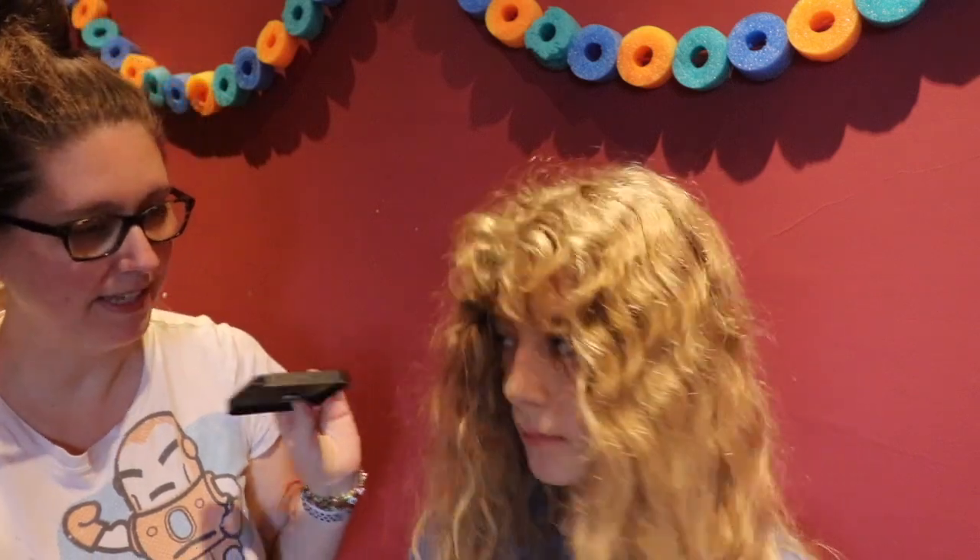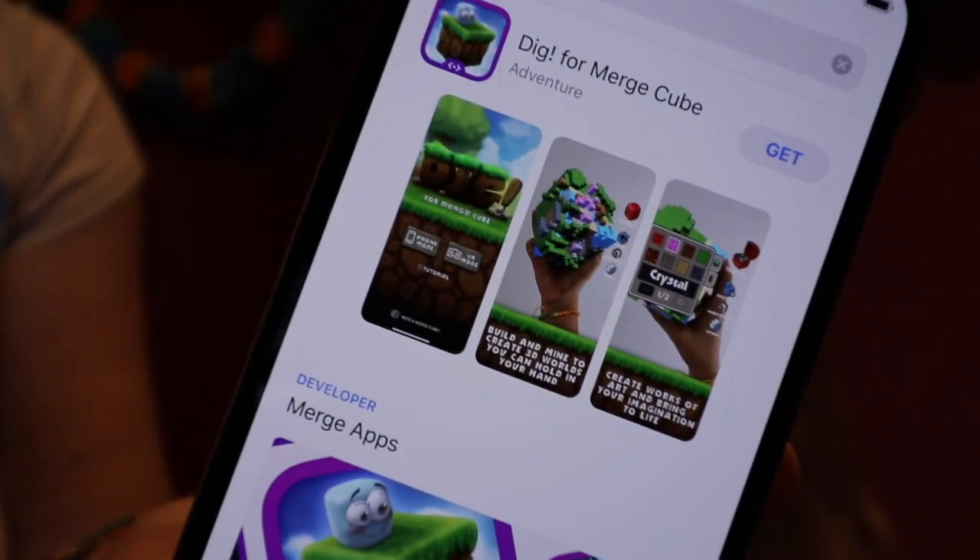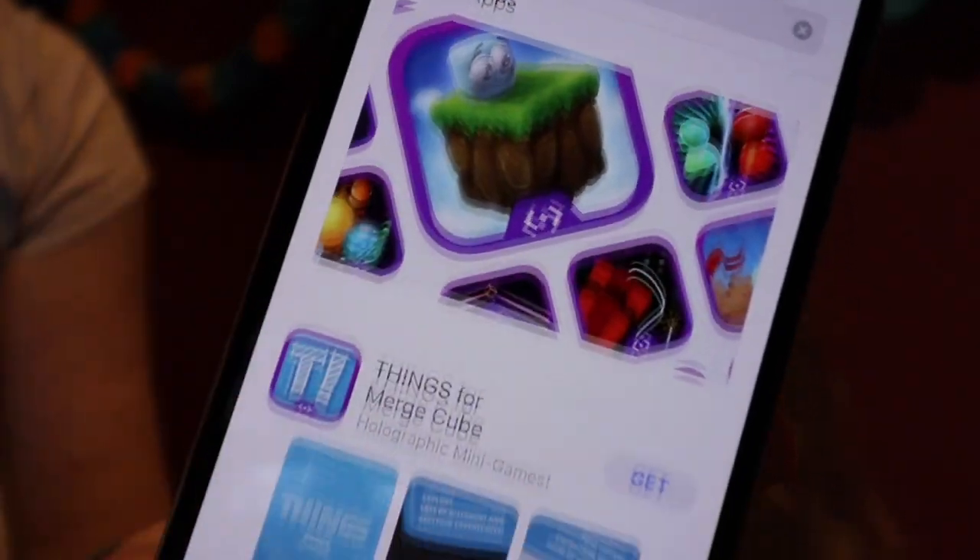With the Merge Cube you've got the cube itself, and in the bottom of the package is an activation code. To set it up, go into the App Store or Google Play Store and download one of the Merge Cube apps — some are free and some have a small fee. Once you've picked an app and downloaded it, the first time you use the Merge Cube you'll have to enter the activation code and it registers on your phone.